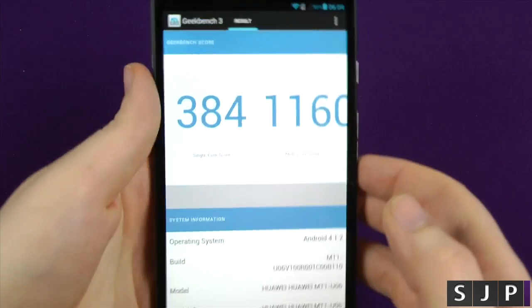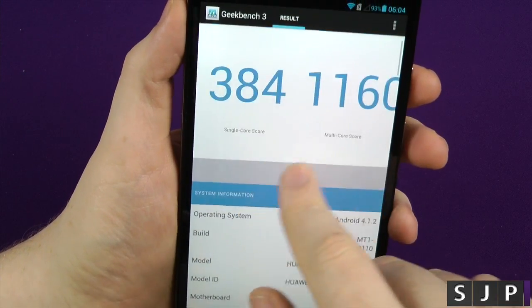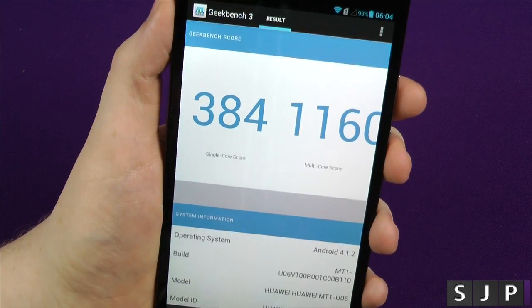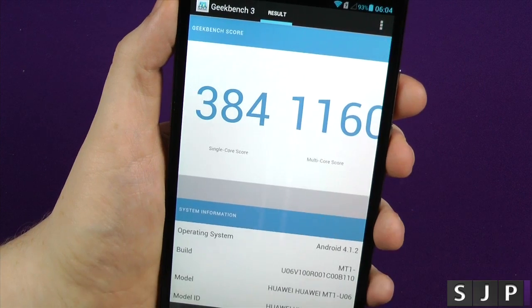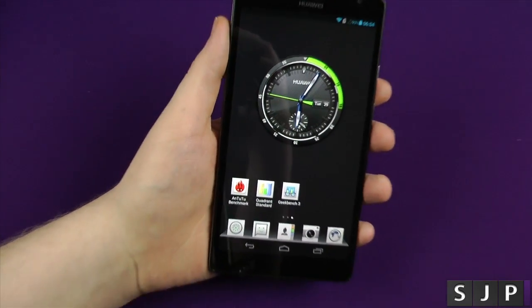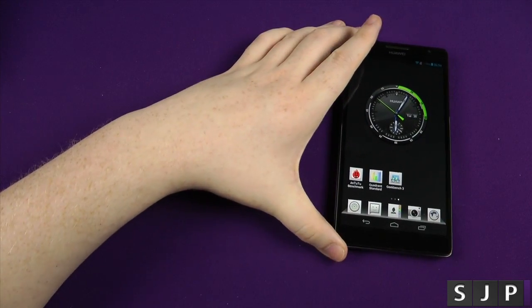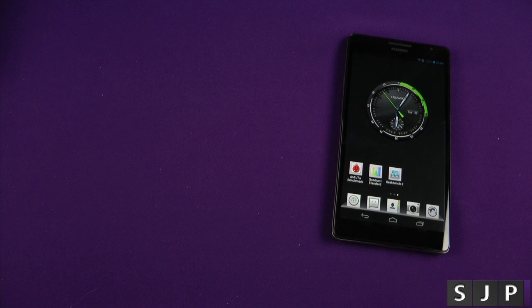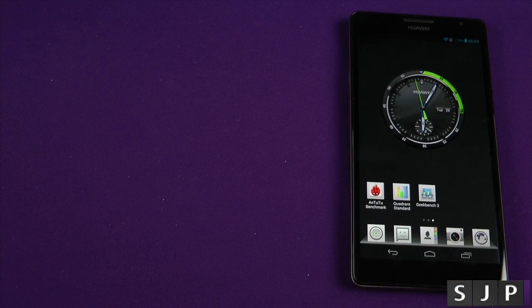That's it, people. There we go — those are the final scores on the doors. 384 on single and 1160 on multi. Again, they're not exactly the most cracking scores out there. In fact, they do look poor. But as I said previously, benchmarks don't mean everything — this is just a test because we can, and we like to know what the benchmarking score is. In terms of performance so far from me playing with it, I've been relatively impressed. I think it's been pretty snappy. There's not much it's stuttered on, if anything, so far.